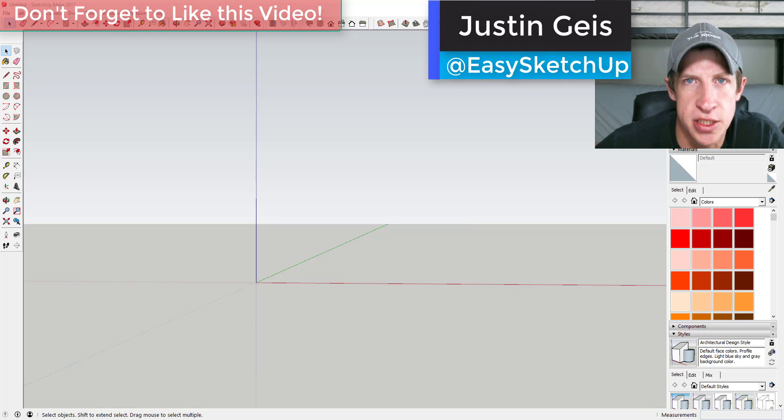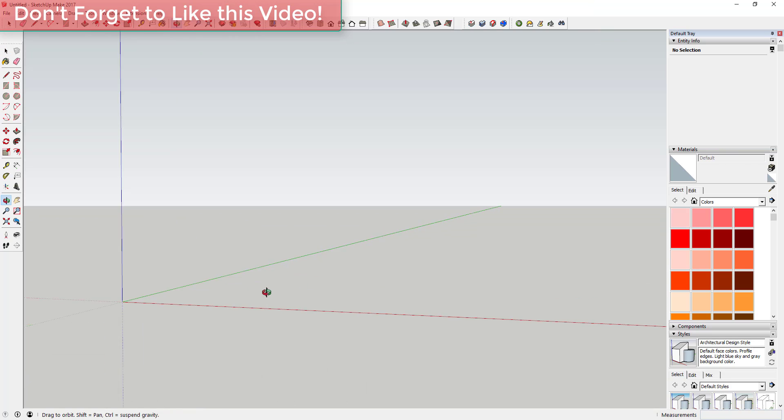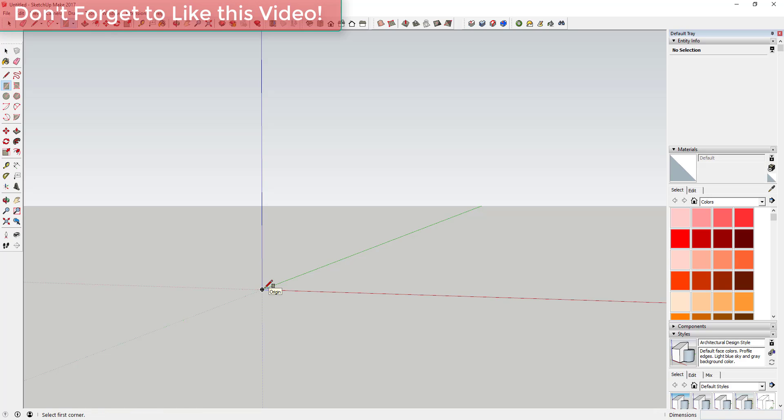Welcome back to SketchUpEssentials.com. Today we're going to use the extension Slicer to create a bench. The first thing we're going to do is create a shape that we can extrude into an overall bench shape.